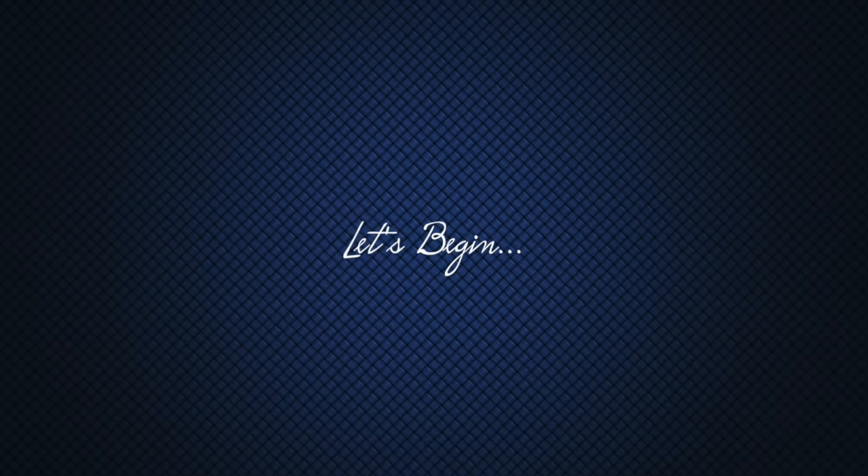Hi my loves, welcome back to my channel. Today's makeup tutorial is inspired by Valentine's Day. I hope that you all enjoy this video. If you do, please don't forget to subscribe and thumbs up, and let's begin.